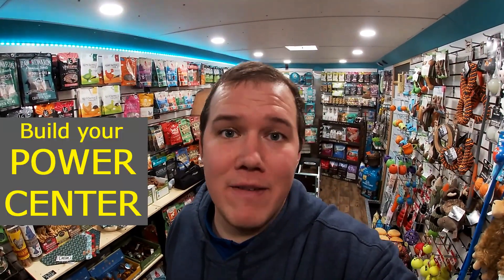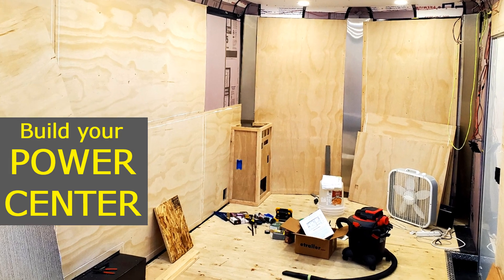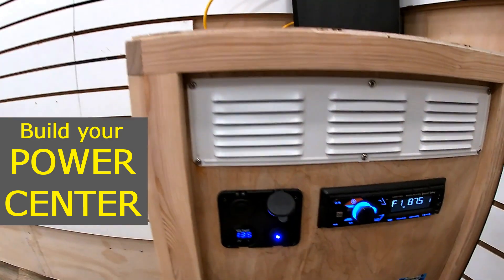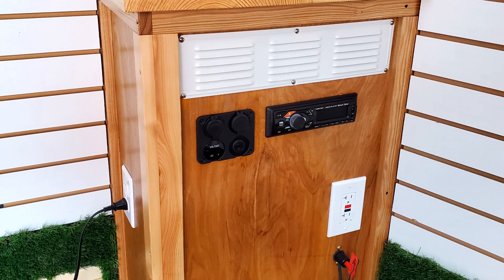Welcome back everybody. I am in the trailer. The business is open — it's full of good dog and cat toys and treats and all kinds of good stuff — but that's not why I'm here. I'm here to show you the power center. I've had a lot of people asking how I did it, what I used to supply 110 volts and 12 volts DC. I want to show you how. It was really simple and I'm really happy with how it turned out. It's been performing great. I have no complaints. I like to keep things simple and straightforward, so let's get into it.